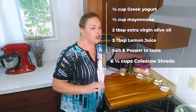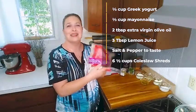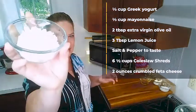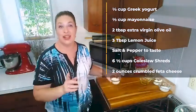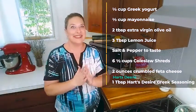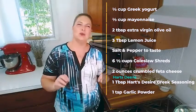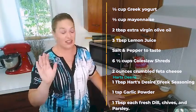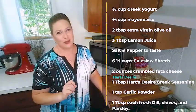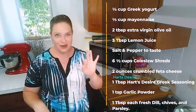Six and a half cups of coleslaw shreds — or you can just get a bag like this. Two ounces of crumbled feta cheese; you can get it pre-crumbled or you can get it in a brick and crumble it yourself. A tablespoon of our wonderful Greek seasoning, one teaspoon of garlic powder, and a tablespoon each of fresh dill, parsley, and chives — and you can get dried if you have no choice, but fresh is always best.